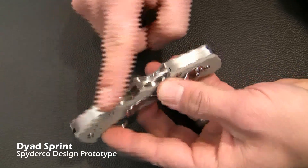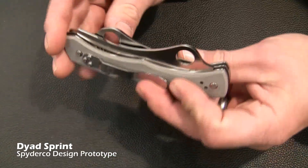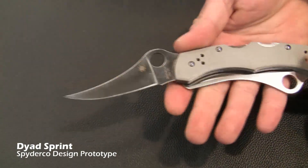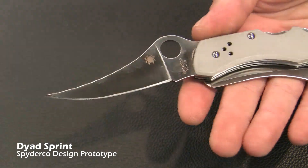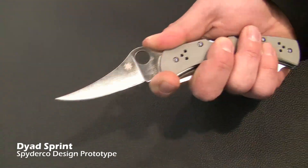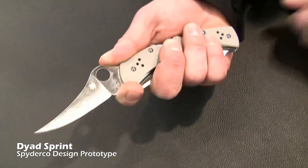It does have a nicely sanded spine as you go all the way down, so it's finished very nicely on all of its surfaces. It comes with a full flat. The design was paid special attention to so that it was ergonomically sound in both positions for both blades.